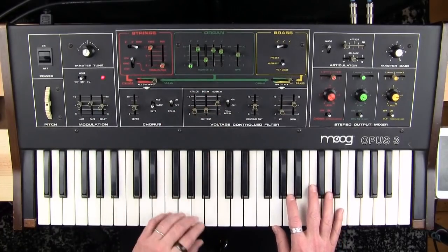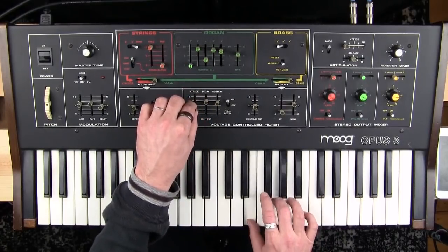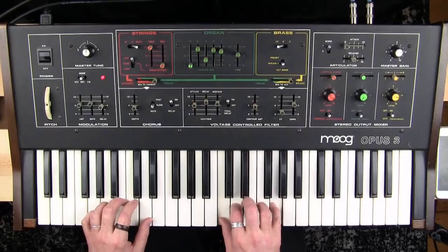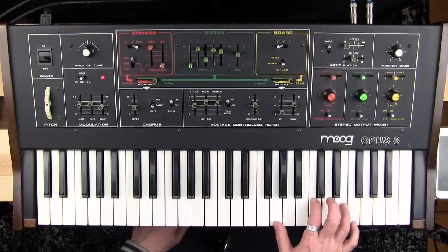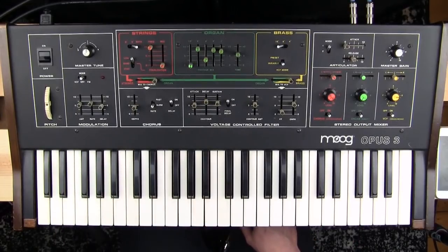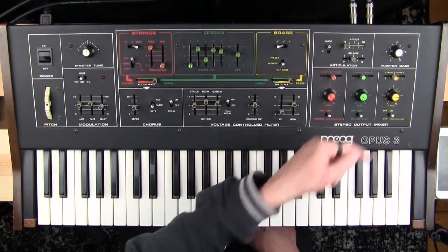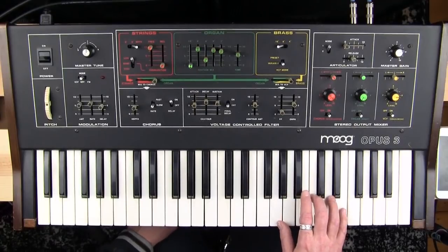This is where your brass section becomes your sort of typical Moog-sounding synthesizer. When you have the sustain up, you don't get the closing of the filter. You can cut off the final decay of this envelope so that every time you play, it stops the moment you stop playing — so irrespective of what the articulator is set to, switching this off means the filter goes away when you stop playing.